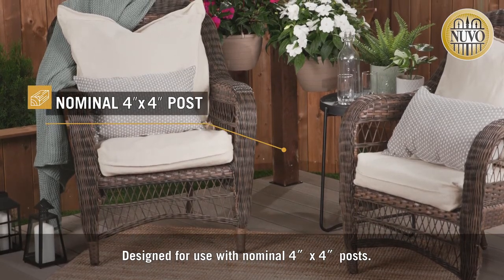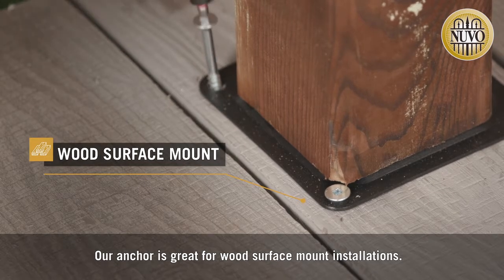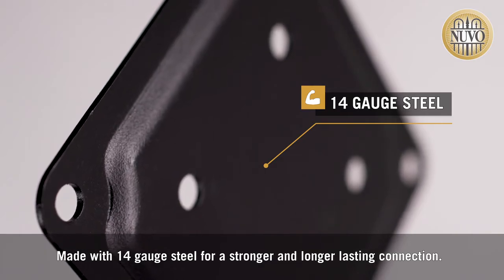Designed for use with nominal 4x4 posts, our anchor is great for wood surface mount installations. Made with 14 gauge steel for a stronger and longer lasting connection.